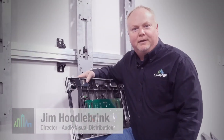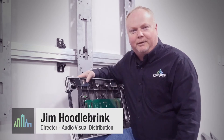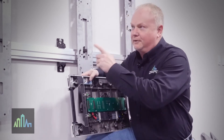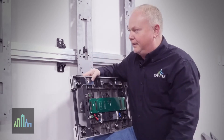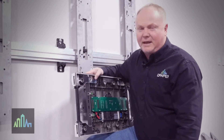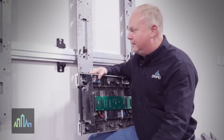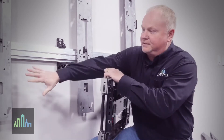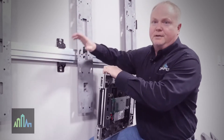Hello, this is Jim Hoodelbrank at Draper Incorporated. We've already talked a little bit about the foundation mount and how this entire system goes up. In that video we showed a center mount application product where the actual LED panels get mounted from the center point of the verticals out.